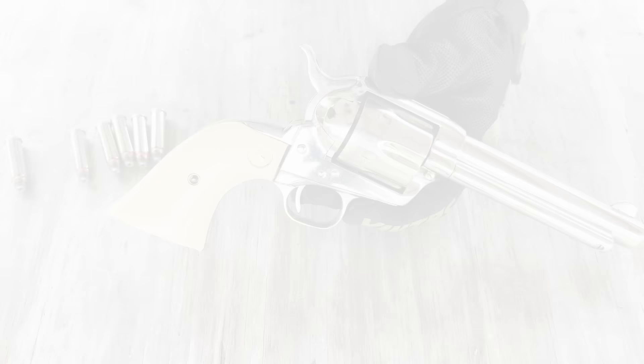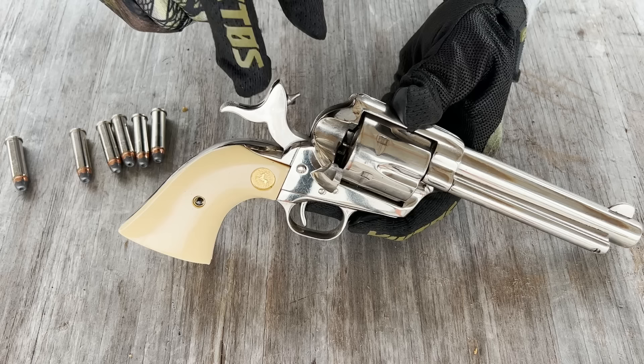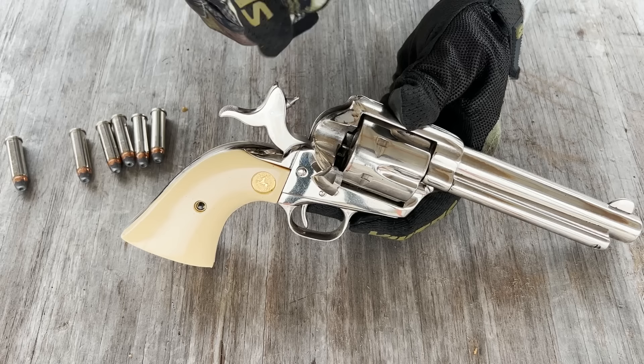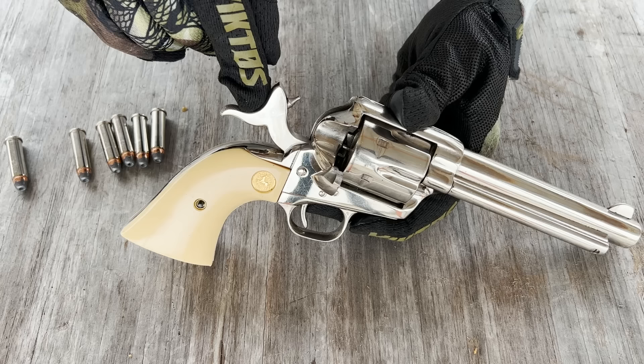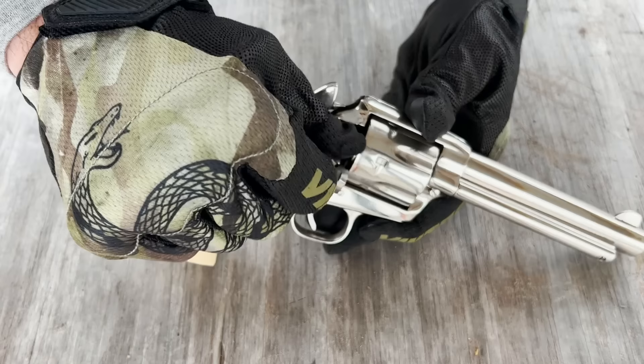What we're going to do is a cowboy load — essentially loading only five rounds. The reason for that is safety, because this old type of revolver has the firing pin that's actually part of the hammer, connected to the hammer. A lot of newer revolvers have transfer bars and a floating firing pin. This is an older model, and the Pietta that Baldwin used is modeled after this Single Action Army, so my assumption is the firing pin is connected to the hammer. For safety's sake, we are going to be loading with the old school cowboy load.